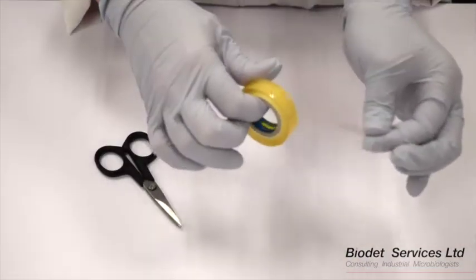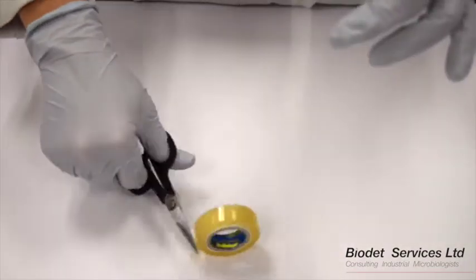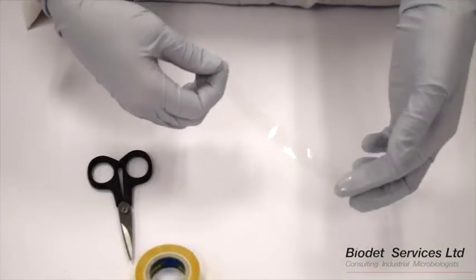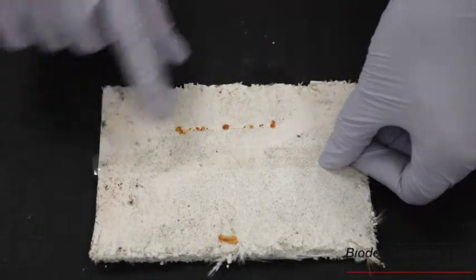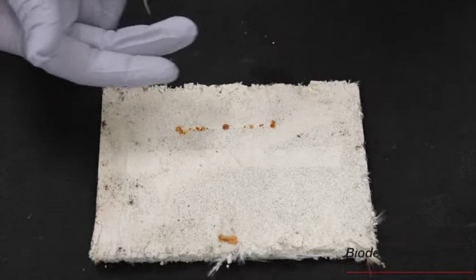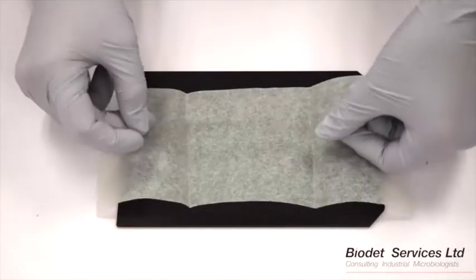The first step is to cut a piece of sellotape, ensuring that it is at least 5cm in length. Press the tape against the visible area of fungal growth. Lift the tape from the surface and place onto the non-stick baking paper.